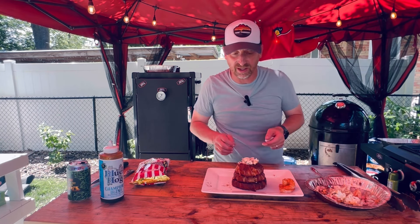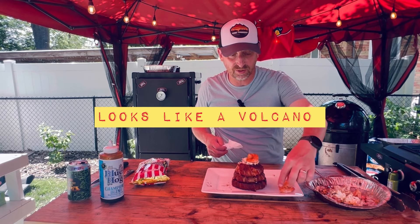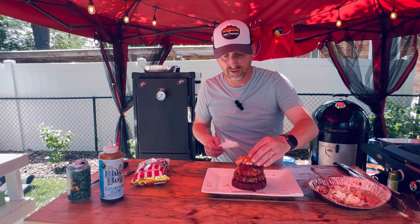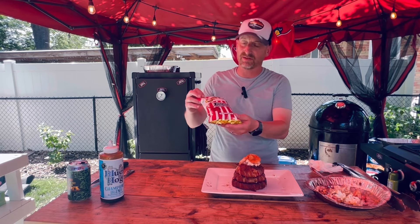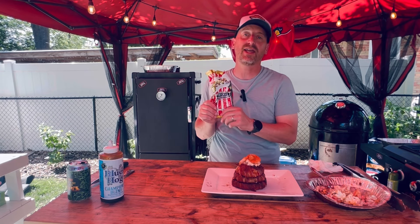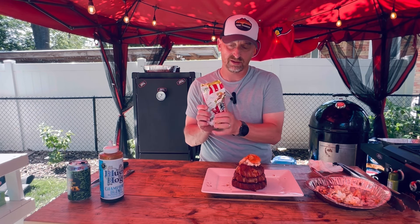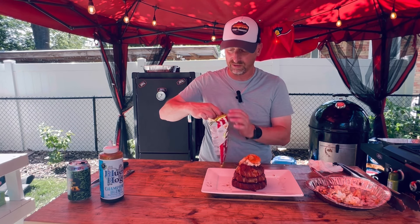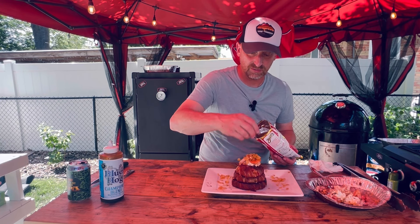That shrimp — holy cow, my friends. We're going to continue to top this off just a little bit and take a couple of those whole shrimp right on the top. Last but not least, staying with the crustacean theme, I've got some Zapp's spicy Cajun crawtators potato chips. I'm going to open that bag, get the air out, and crunch them up just a little bit. I'm not sure if you can hear that crunching over all the cicadas here in my backyard in St. Louis. We'll just throw some of those chips across the top.